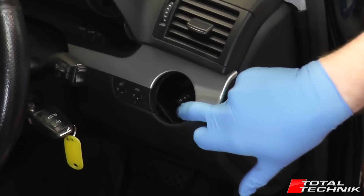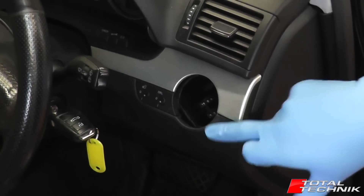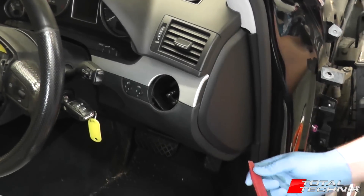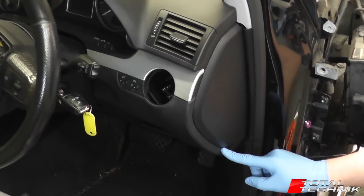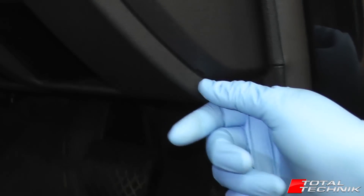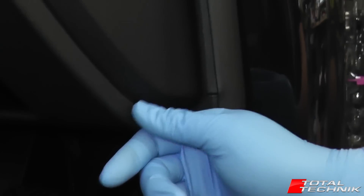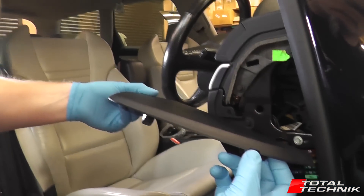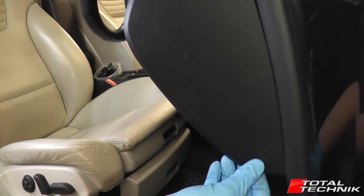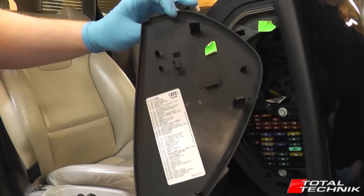Now we've removed the actual headlight switch, what we need to do is get a bit more access for this trim. We'll do that by removing this side panel on the end of the dash here. If you follow this down to the bottom, you'll see there's a little notch cut in just above where my thumb is at the bottom. Just come up under the notch with a screwdriver or a trim tool, pop it off and the whole thing will come off like so.